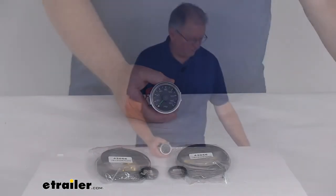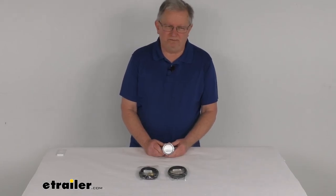But that should do it for the review on the dual air pressure gauge for the Bulldog winch onboard air tanks.